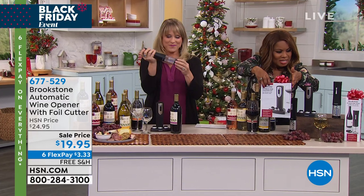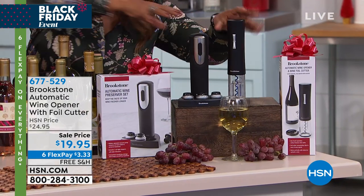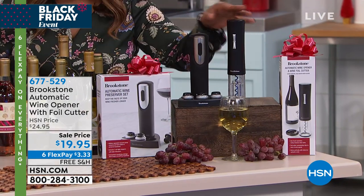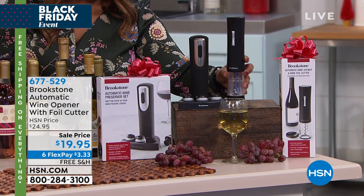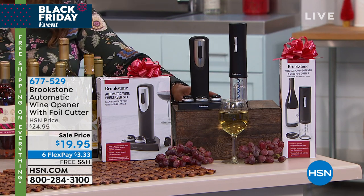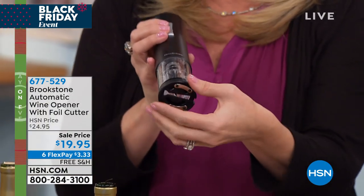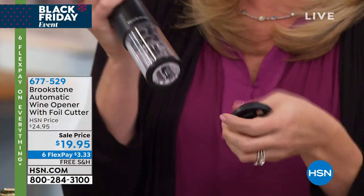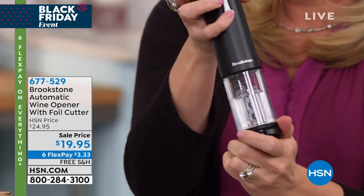So here's what you're getting. This is the box and this is what's inside. What you're looking at is actually the wine opener and the preserver — we'll talk separately about the preserver at the end. The wine opener comes with a foil cutter, and it's one you're not going to lose. It's attached to the bottom — it just clips on, and when you're storing it, it clips right there.